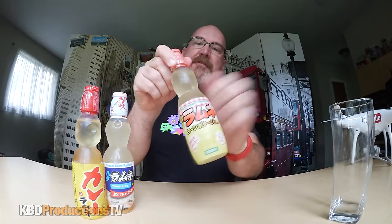Paul sent me these three Ramune, as they say. The ones I've tried are in glass bottles and they weren't like this kind of thing. And I don't think they're carbonated. They look like the kind of thing you want to shake up.